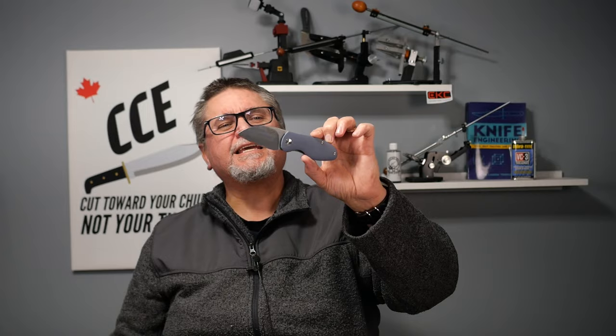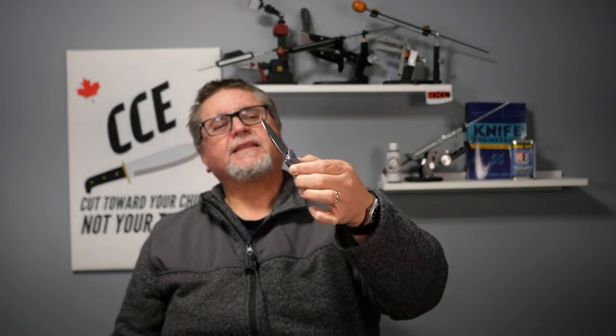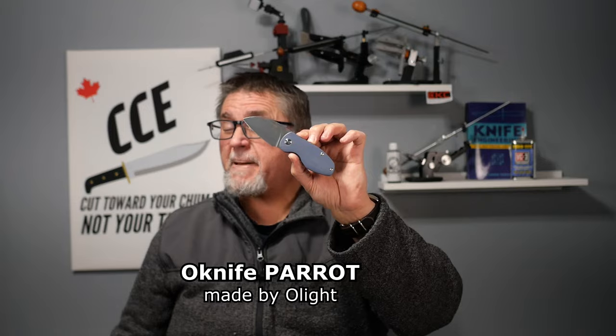I used to live quite a bit further north than I do now. What are we going to look at today? We're going to look at this. This is the O-Knife, made by O-Lite — the O-Knife Parrot.